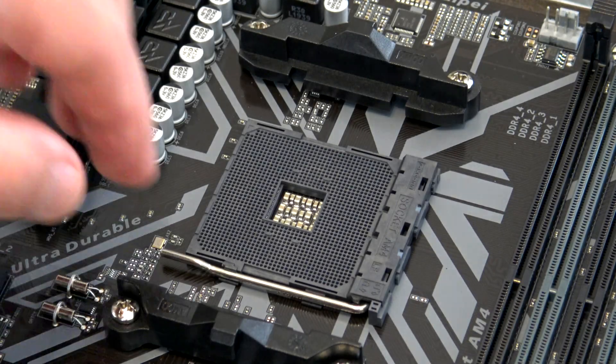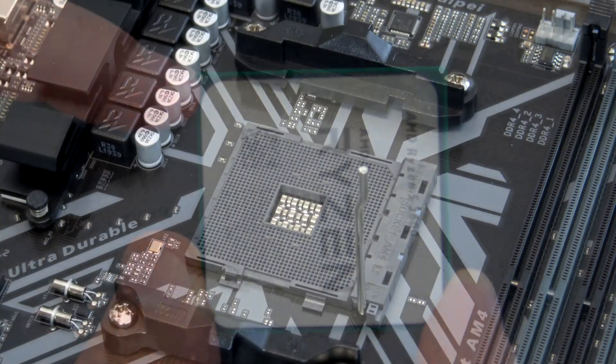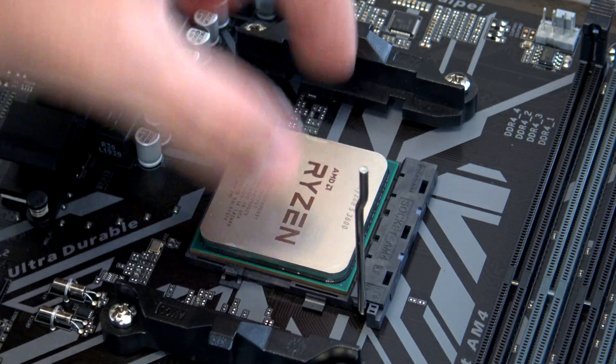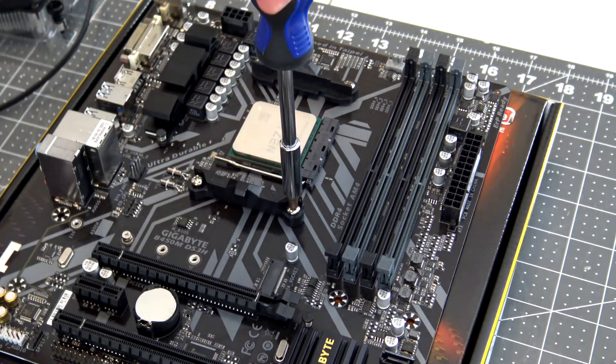Installation of these new CPUs is easy. You just need to lift the lever of the socket on the motherboard, find the corner of the CPU with a triangle, match it up to the corner of the socket with the triangle, and gently set the CPU into the socket. No force is necessary — it should just drop right in. Then, once you lower and lock the lever, the CPU installation is done.